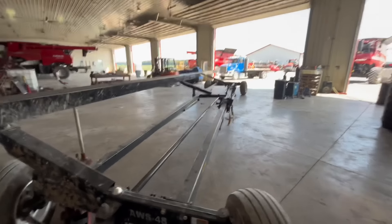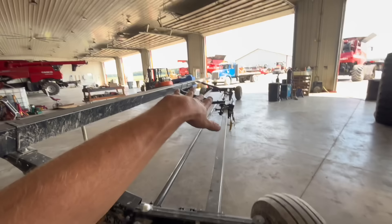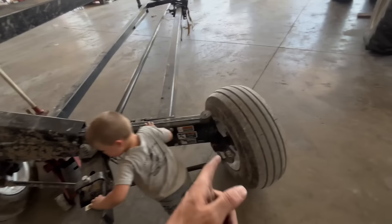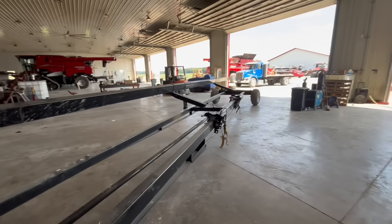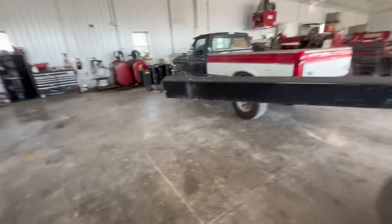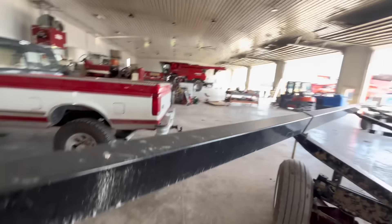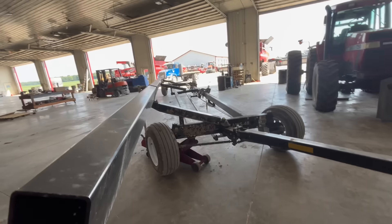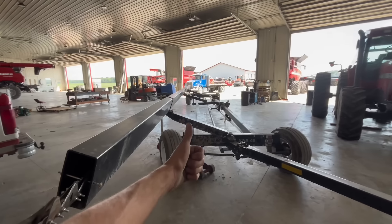I've got my 48-foot running gear pulled in here — greasing it, checking the wheel bearings, making sure I'm not going to have a wheel bearing go out and lose a tire and throw my head off the wagon while going down the road, because that would really suck. So I'm checking it in here.